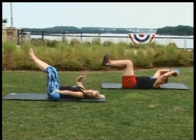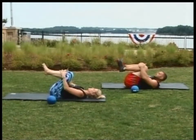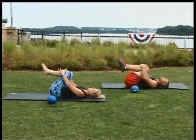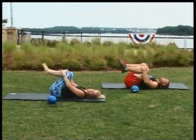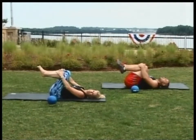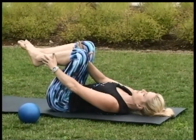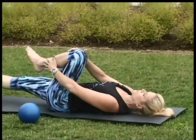Very nice. Let's place the ball down. Draw the knees in for a nice back stretch. Shoulders down. If you want, rock a little bit side to side. This next exercise is called a single leg stretch. One hand on the outside of the ankle, one hand inside of the knee, one leg fully extended.